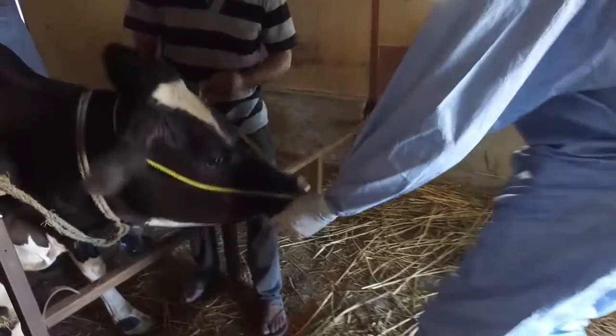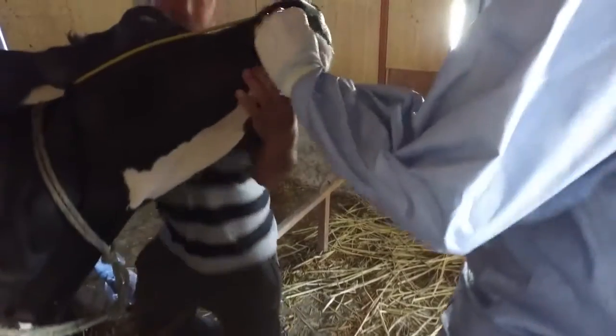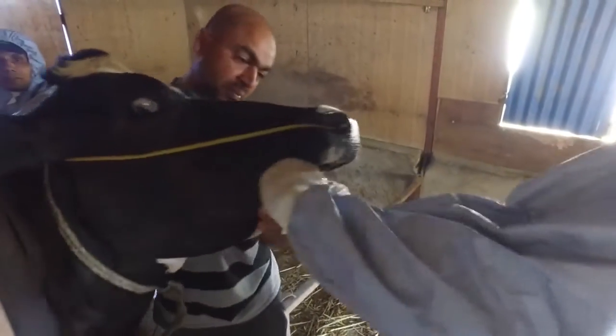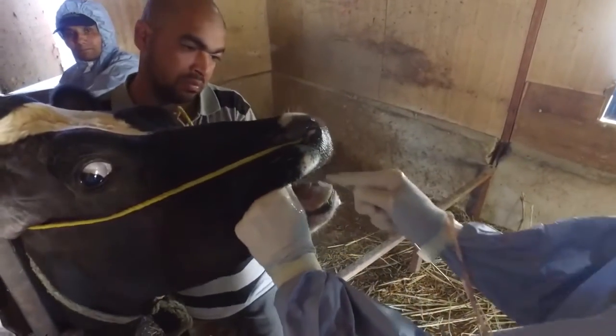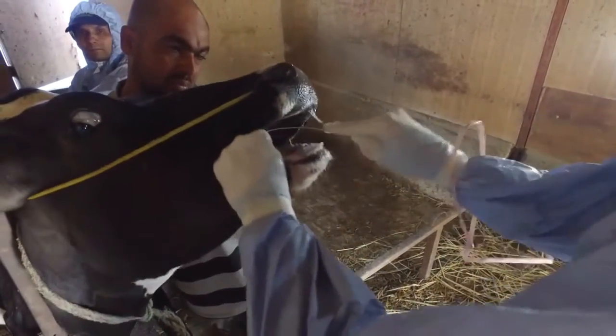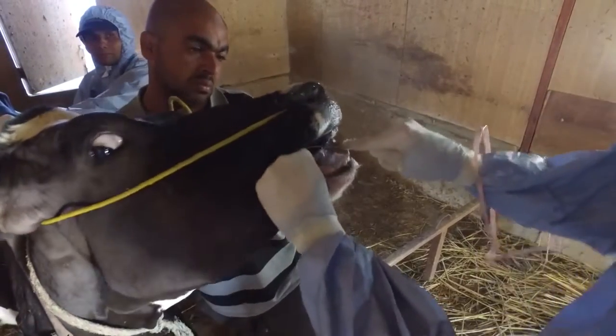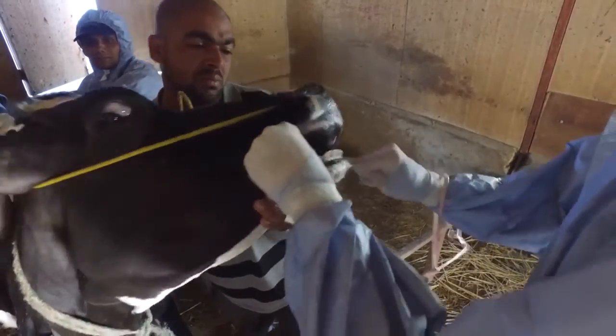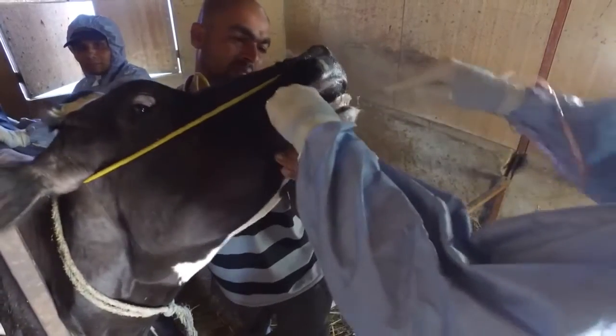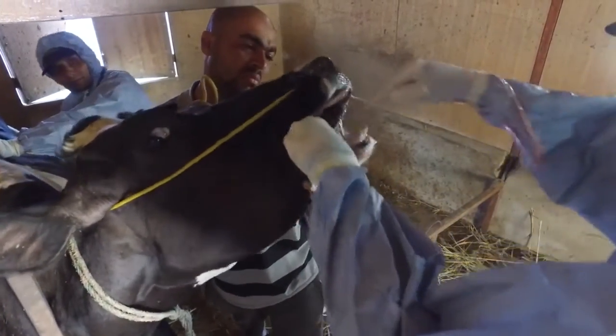Introduce the probang centrally in the mouth to avoid the animal chewing on the cup. Swiftly push it to the back of the mouth where it will be obstructed by the larynx until swallowed. Once past the larynx, the probang cup moves readily within the upper oesophagus. Its passage there is often visible externally if the upper neck is viewed from the left side.